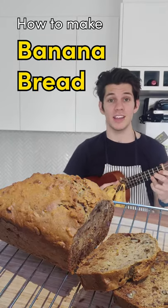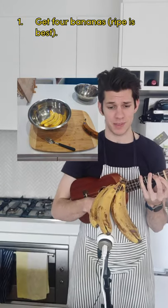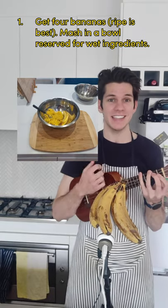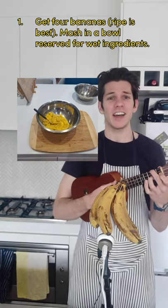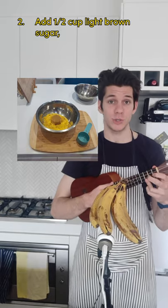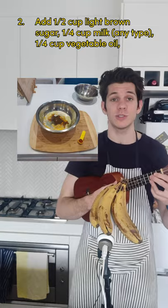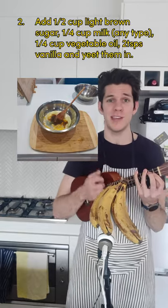You can make banana bread with four bananas — ripe is best. Mash them in a bowl reserved for wet ingredients. Add half a cup of light brown sugar, quarter cup milk (any type), quarter cup vegetable oil, two teaspoons vanilla, and yeet them in.